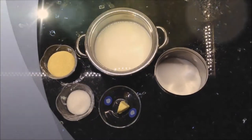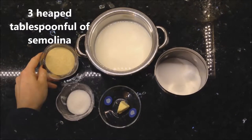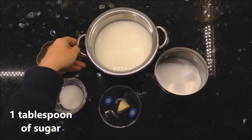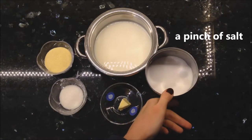Hello everyone! Now I'm gonna cook semolina and these are the ingredients you're going to need: 3 heaped tablespoons of semolina, 1 tablespoon of sugar, half a liter of milk, 5-10 grams of butter, and a pinch of salt.